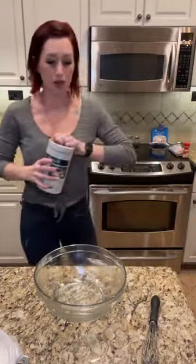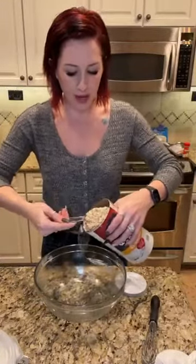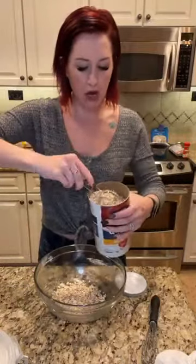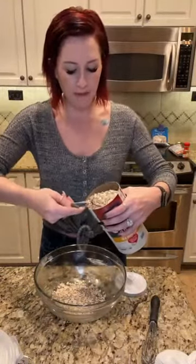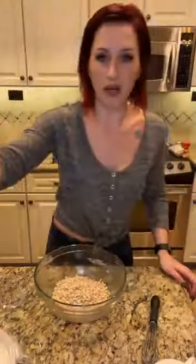Now we're going to make the streusel. We're going to add in our oats, brown sugar, cinnamon, and flour. I am doubling this as well, so we are going to do half a cup of old-fashioned oats. You want the old-fashioned oats, not the quick-cooking oats — they are different. The quick-cooking oats are very ground up and fine; they won't be a whole oat in themselves and they also have a very chewy consistency. So make sure you are getting the old-fashioned, not the quick-cooking oats when you're making these types of toppings.